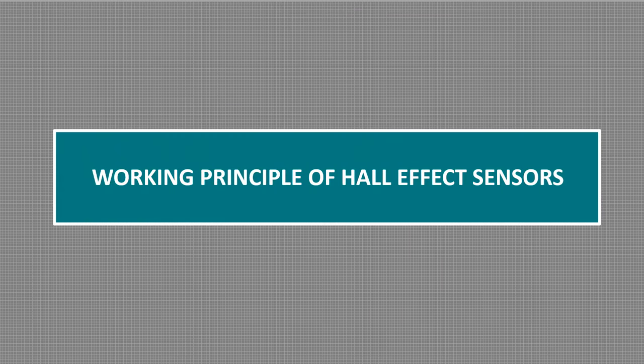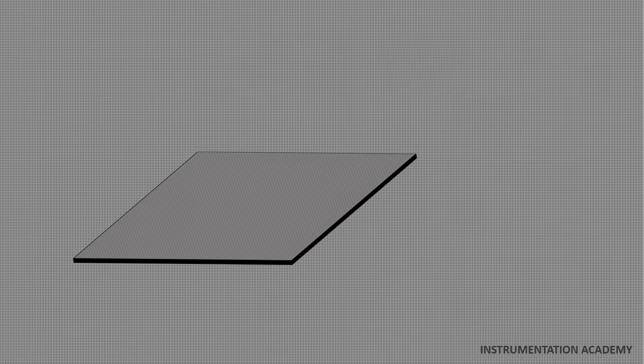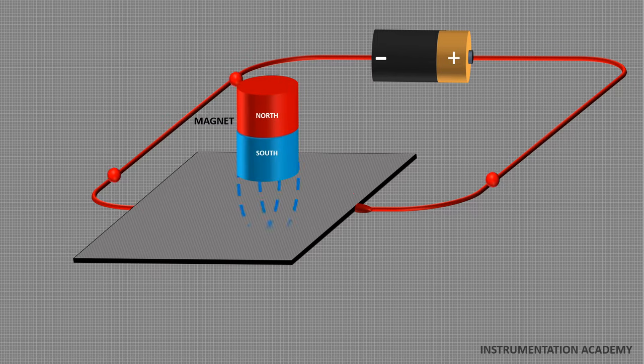Working principle of Hall effect sensors. Hall effect sensor works on the principle of Hall effect. When a conductive plate is connected to a circuit with a battery, a current starts flowing from one end of the battery to the other end through the conductive plate. The charge carriers will flow in a straight line from one end of the plate to the other end. As charge carriers are in motion, they will produce a magnetic field. Now when you place a magnet near the plate, the magnetic field of the magnet will distort the magnetic field of the charge carriers. This will interrupt the straight flow of charge carriers. The force which interrupts the direction of flow of charge carriers is known as Lorentz force.